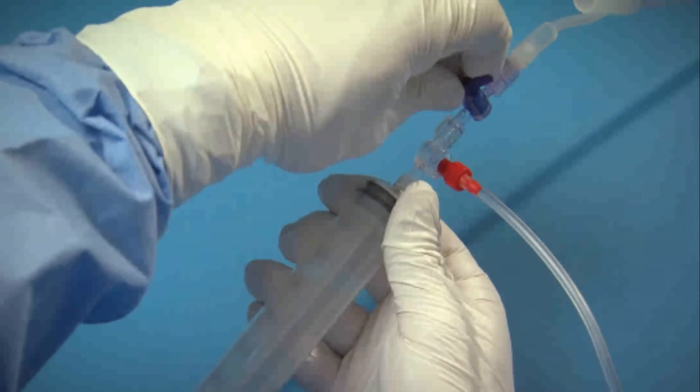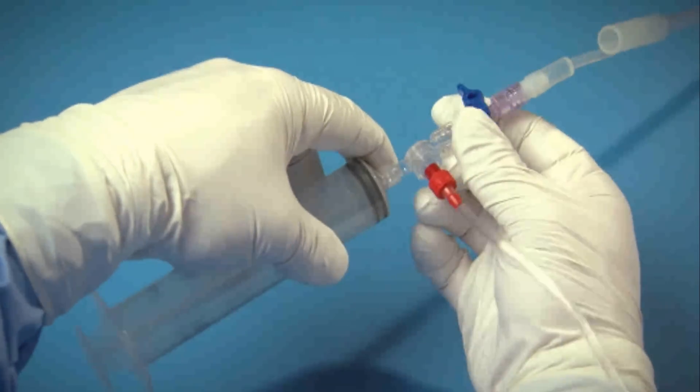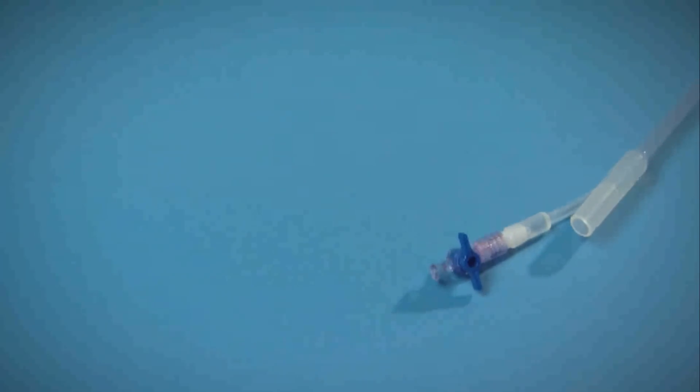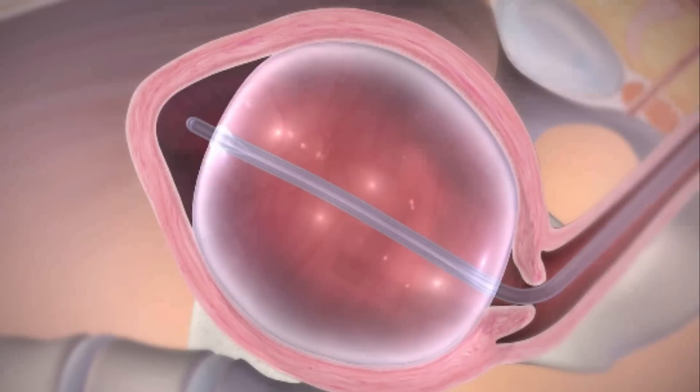Once you have inflated the balloon to the desired volume, close the stopcock on the Bakri balloon and remove the rapid installation components. Remember, the maximum indwell time for the balloon is 24 hours. It may be removed sooner if hemostasis is determined.